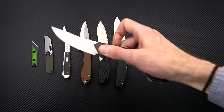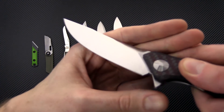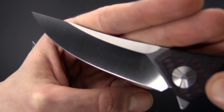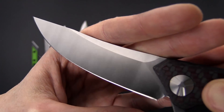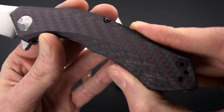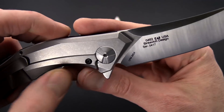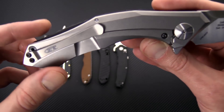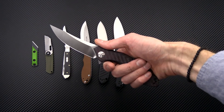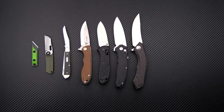We also have the 0462 from Zero Tolerance — a Dmitry Sinkovich design. You've got CPM 20CV blade steel for optimal edge retention and corrosion resistance, a nice satin finish, and no logo on the front. You've got red and black — a bit of a style upgrade from the copper and black of the 0460. This one has the KVT ball bearing pivot system, titanium frame lock with a matching tie clip, and internal milling for weight reduction. It's a bit larger but thanks to the slim profile still makes a great everyday carry folder.